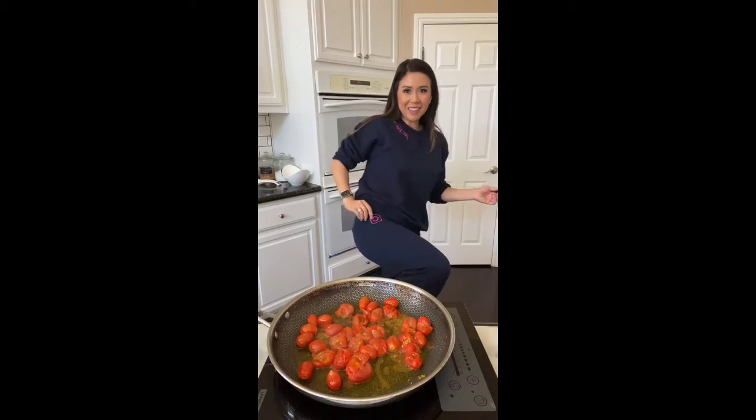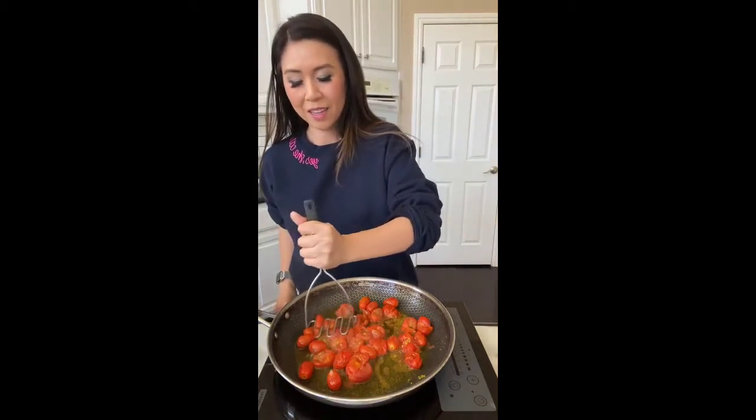Look, do you see the Instagram logo? We're just chilling at home making lunch. I did put makeup on for this video — it was like, oh I'm making lunch but let me just put some makeup on so I can show them how to make this pasta.